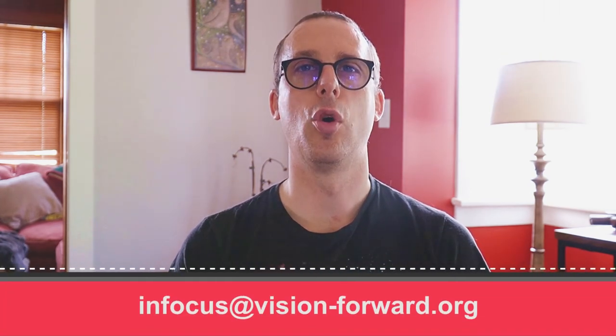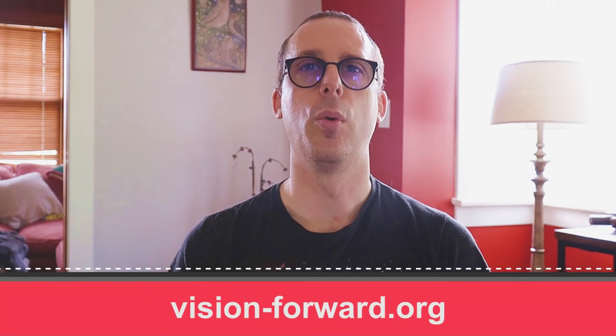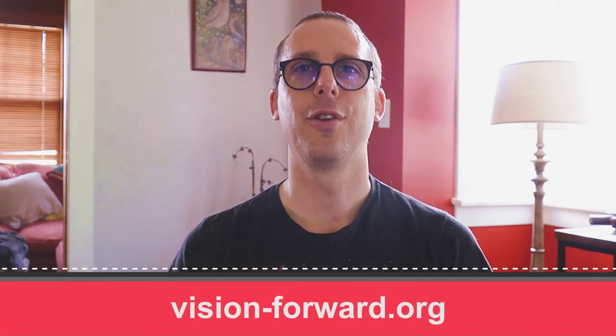If you want to reach out, you can email us at infocus@vision-forward.org. You can get in touch by phone at 414-615-0103. And if you want to find out more about Vision Forward, please go to our website vision-forward.org. Thanks a lot for watching this quick video and have a great rest of your day.